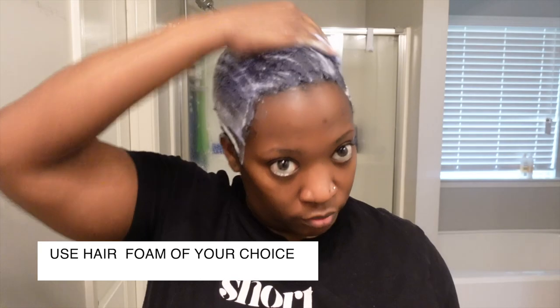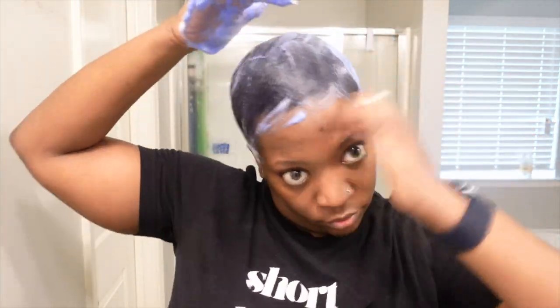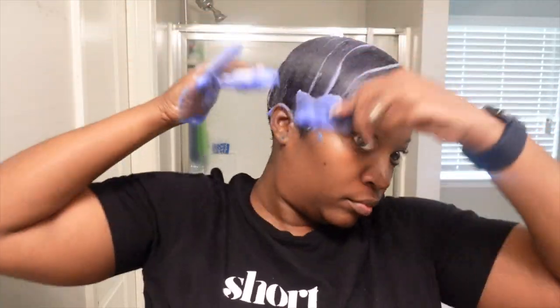We leave that on 20 minutes or so, rinse it out, and we're going to get into the mold. So today I am doing a soft wave on the sides and back. If you want to see a detailed video of that, because I know this is very fast, I do have a video on my channel that shows the soft wave so you can see how to do it in detail.